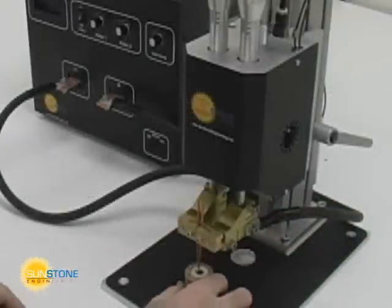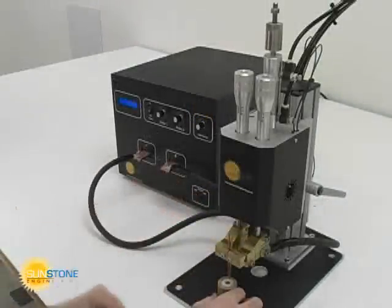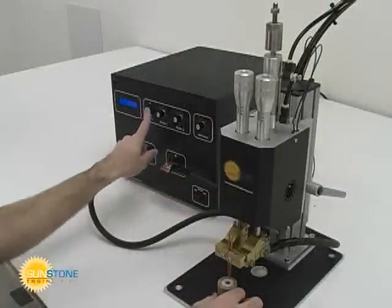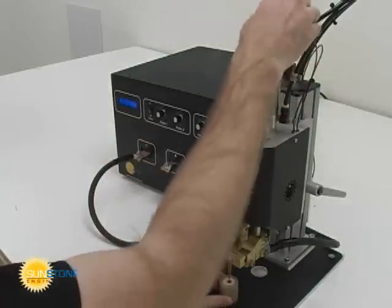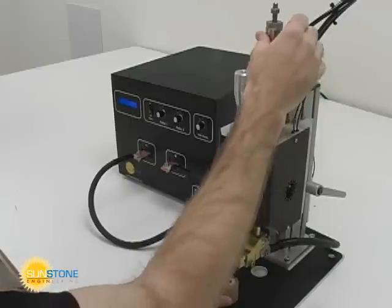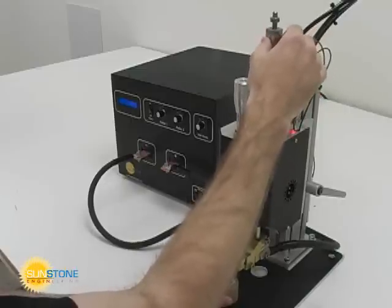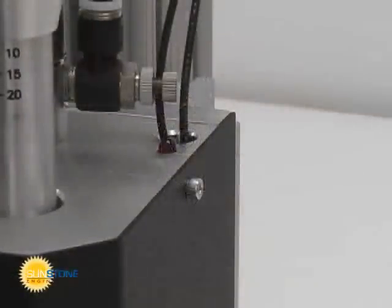Position the welding workpiece under the electrodes. At this time, it is helpful to turn on the welding unit and to turn off the welding pulses. Actuate the weld head while adjusting the electrode stroke and stop nut until the small LED turns on. The goal is to position the stop nut such that the head travel turns the LED on at the bottom of the stroke.